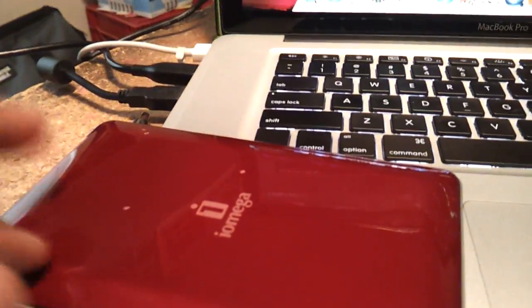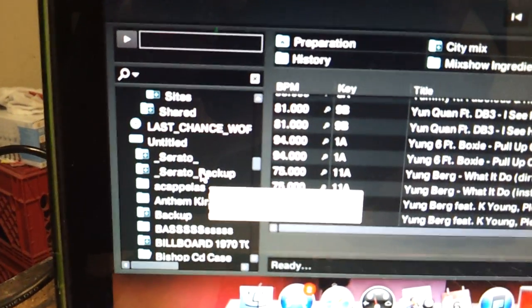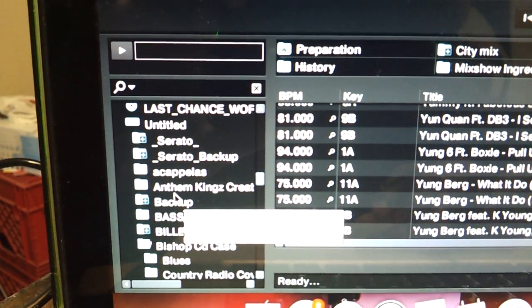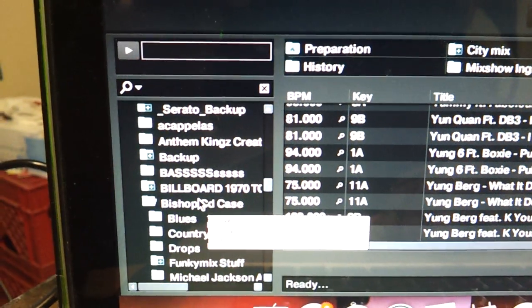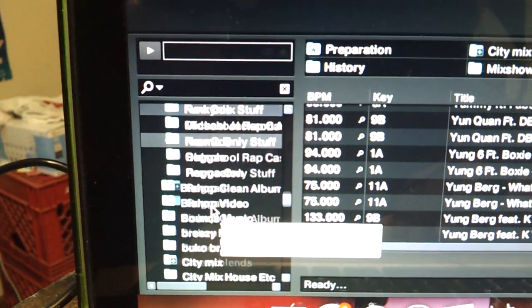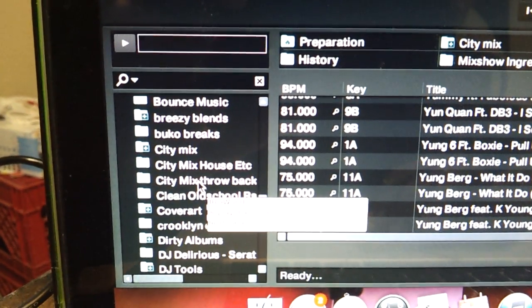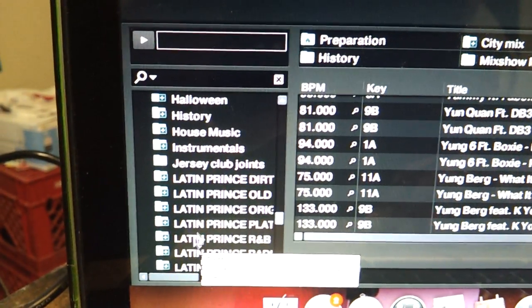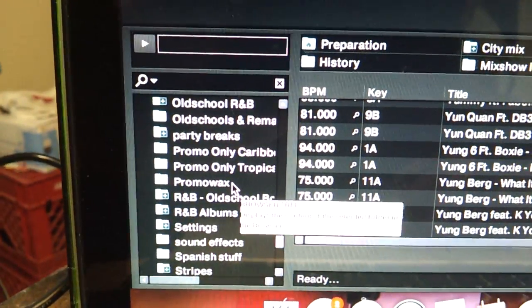I work off external hard drives — I got three or four of them, so that's going to be my external for Traktor. I put all my crates here. So if you can see this, there's some Serato information in there but I don't think that's causing any problems. I got all my folders here: acapellas, Anthem Kings, Bishop stuff, country, blues, Michael Jackson acapellas, reggaeton, house music, electro, throwbacks, Crooked Clan stuff, dirty albums, Halloween stuff — all kinds of stuff here.